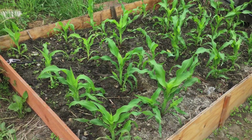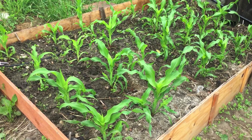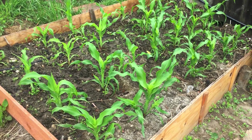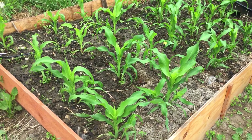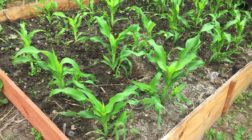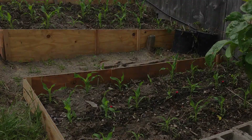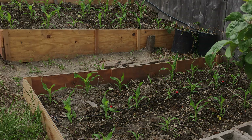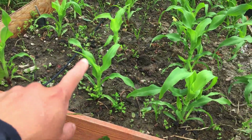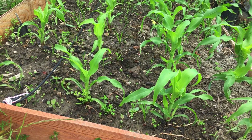Welcome back to the corn field I started in my backyard. It was planted on May 6th and today is June 5th, so it's been about one month. I'll post a picture of how they looked when I transplanted them. Right now there is some grass and weeds growing up — I'm just going to leave them for now.